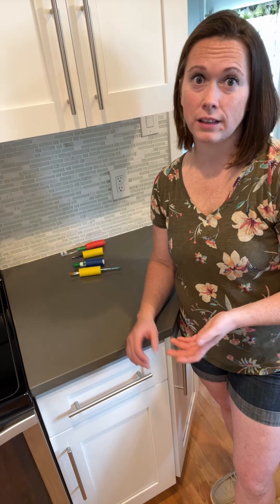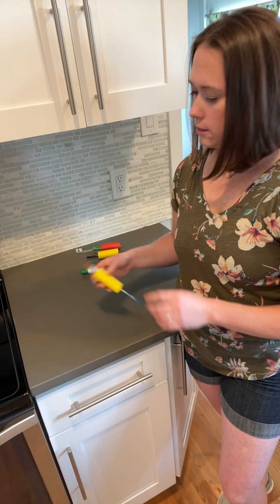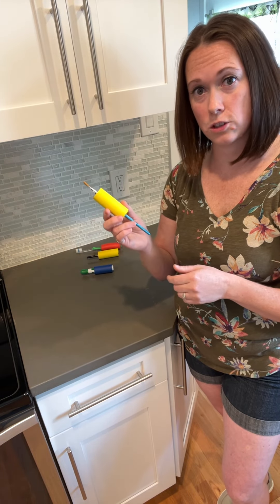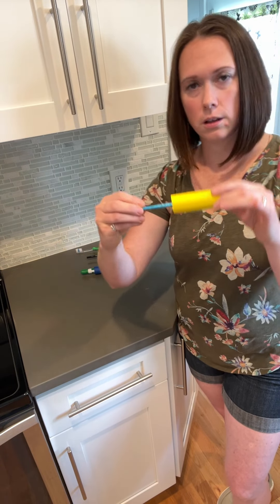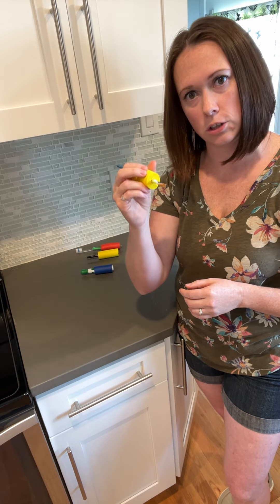Do you struggle to keep things in your hands like you used to? There's a tool to help you get a grip on things. This is called foam tubing. It comes in a long piece and you can cut it into smaller pieces to apply it to different gadgets. It helps make the width of your utensil wider so it's easier to hold on to and easier to grip.